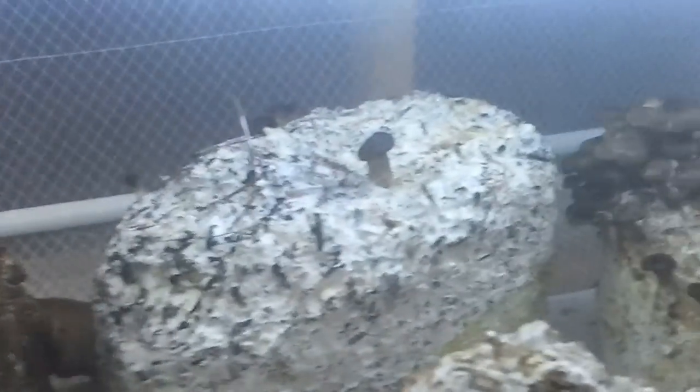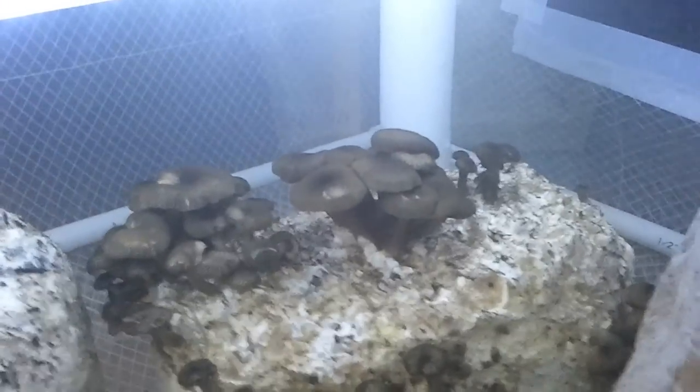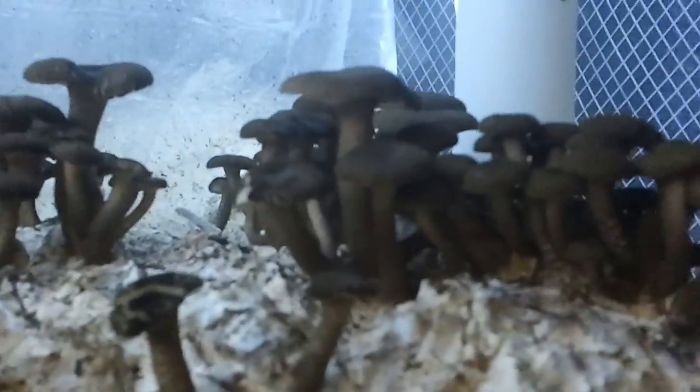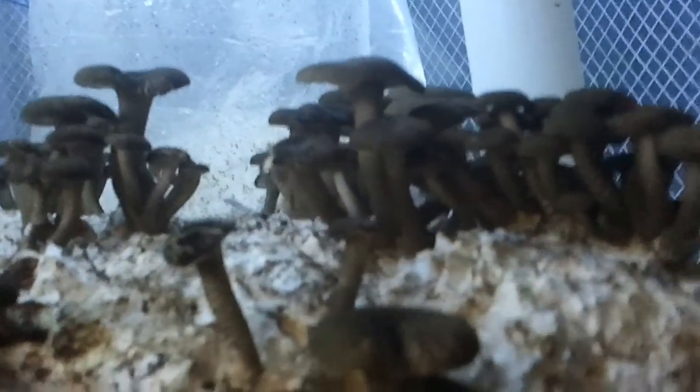Going through the blocks — we've got some maitake in here, some shiitake, second flush shiitake, some maitakes in some jars. These are tiger mushrooms — Lentinus tigrinus. They look a little bit different than most other people's tigers, so we're having a little hard time identifying them, but that's pretty sure what they are. Some more tigrinus.